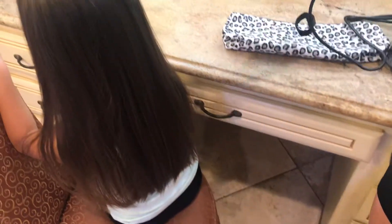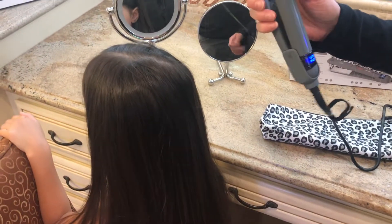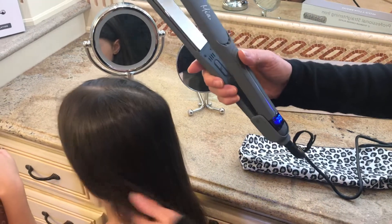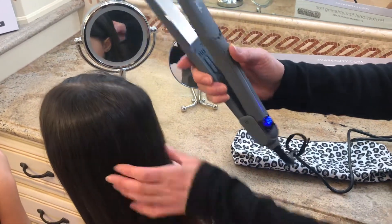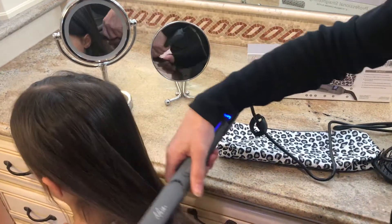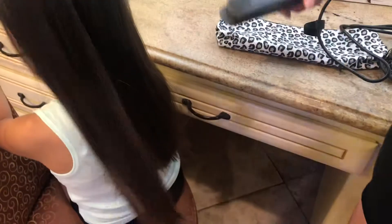Do not hold 400-degree temperature on any section of hair for too long because it could melt the hair. I like to use my hands so I can feel whether it's too hot in one area or not. Just go through until all the hair is completed.